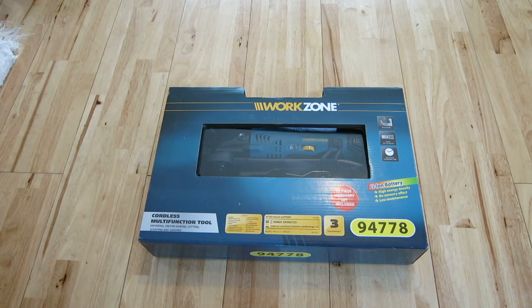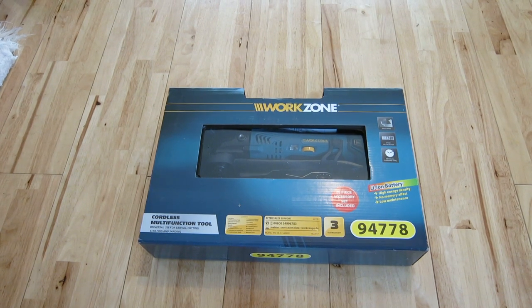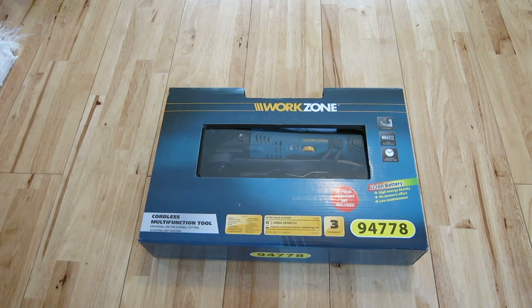Aldi Workzone Cordless Multi-Function Tool. Universal use for sanding, cutting, scraping and sawing. Lithium-ion, 25-piece accessory set, 3-year warranty. Item code 94778.